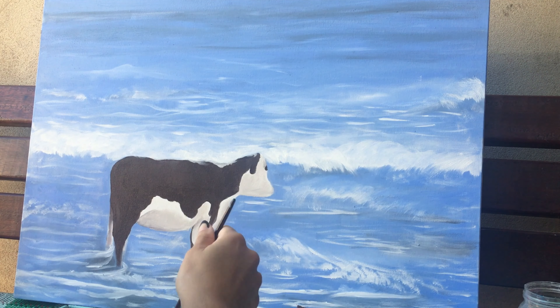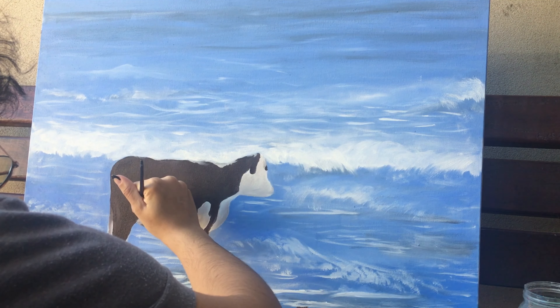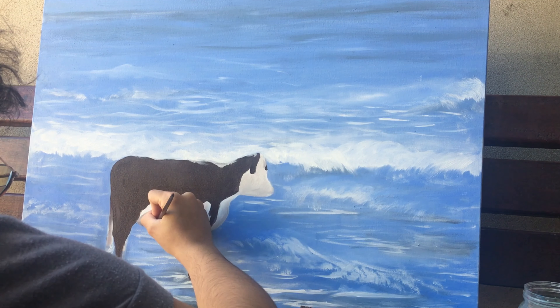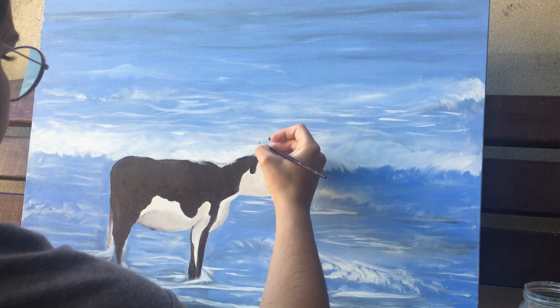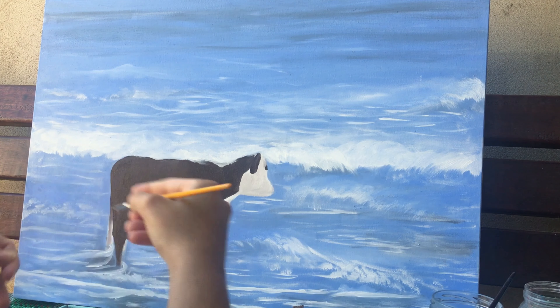Here is already another shot. I filmed with my cell phone and my cell phone doesn't have much space, so that's why I had to skip a few parts. It also becomes a little boring, so I just did a few more waves and that's it.